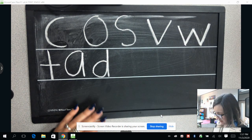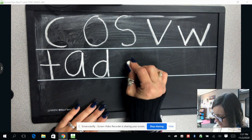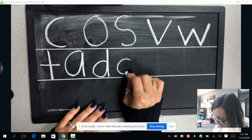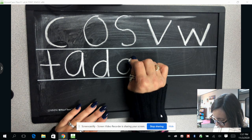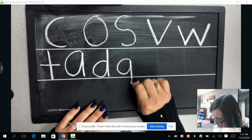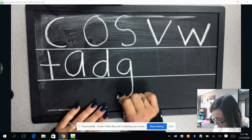Now we're going to practice our letter G. We are going to draw our letter C again. When you get to the bottom, you're going to go back up to the top where you started, then draw a straight line coming down with a hook on the end.